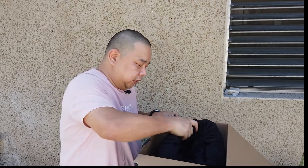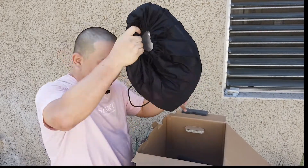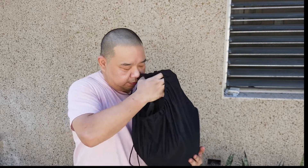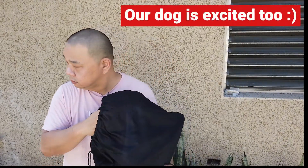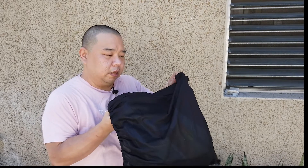Here it is. It comes with a nice dust bag. Inside there's just padding — let me remove that. I'm getting really excited about this. It also comes with the Fox manual.